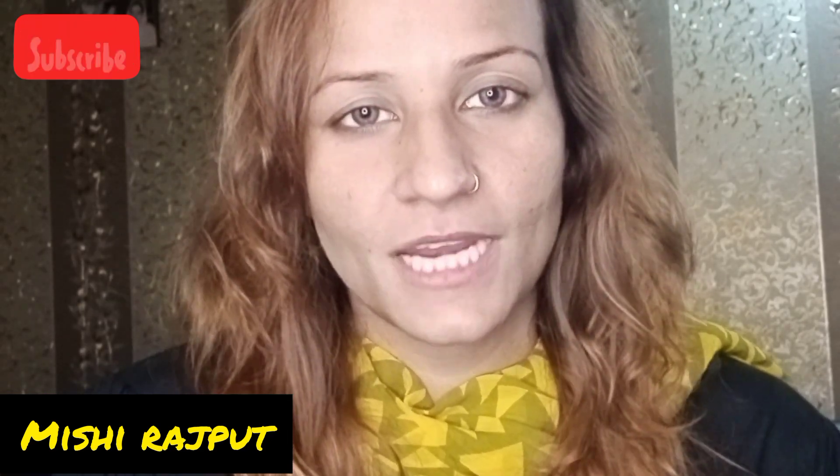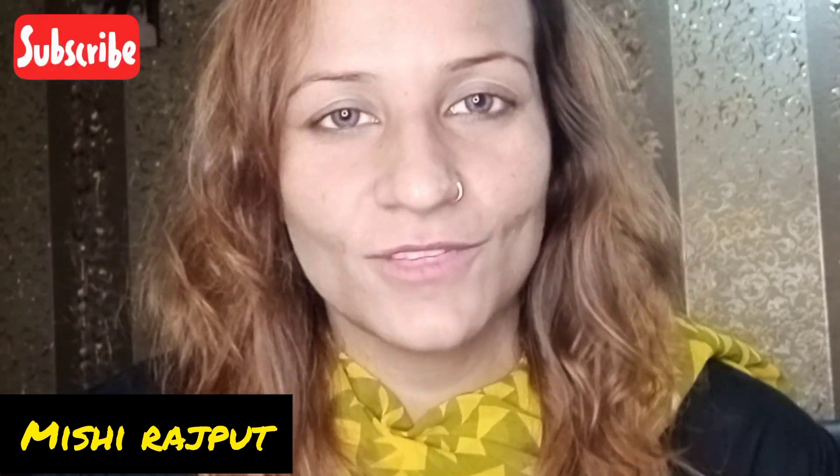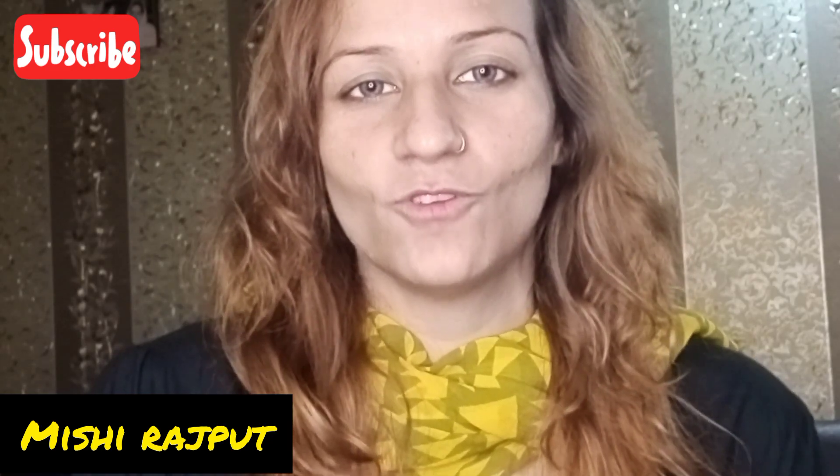So please like my channel, subscribe, share, and share my video. I will also remind you that I love you too. Thank you.